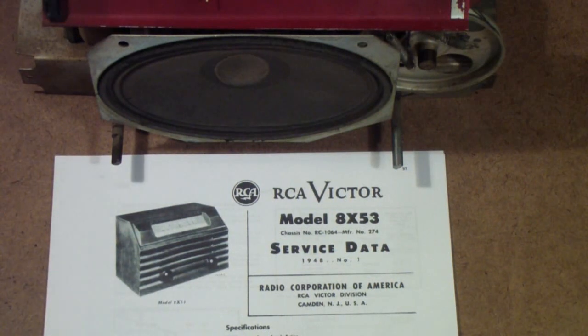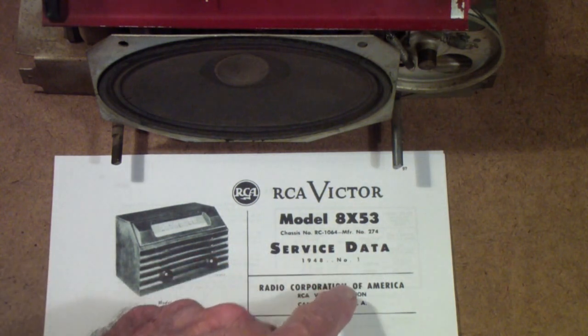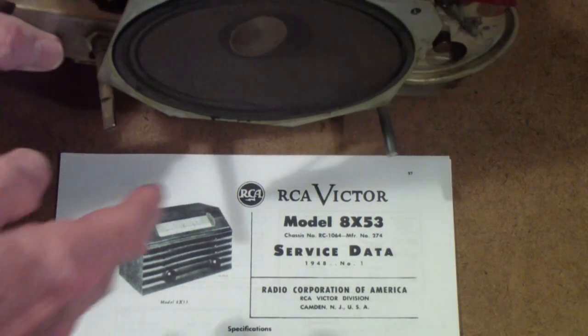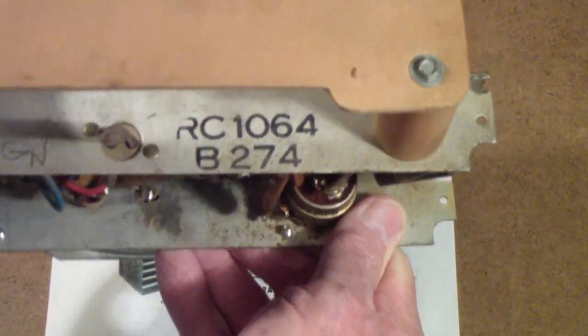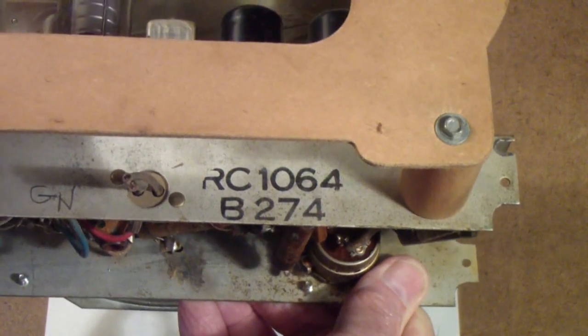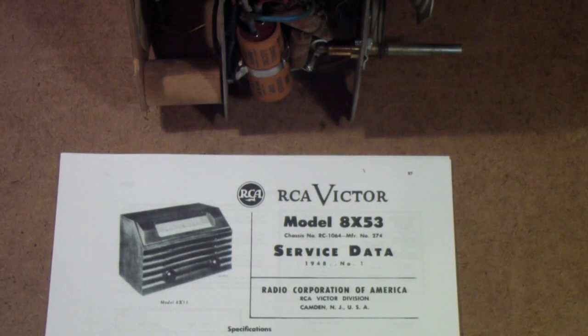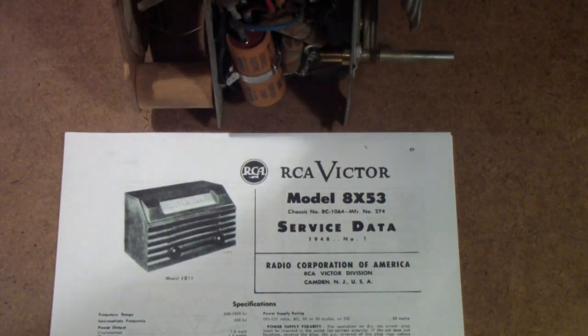The particular model we're talking about here is Model 8X53, chassis number RC 1064. This is the actual RCA Victor service data — factory data directly from RCA.